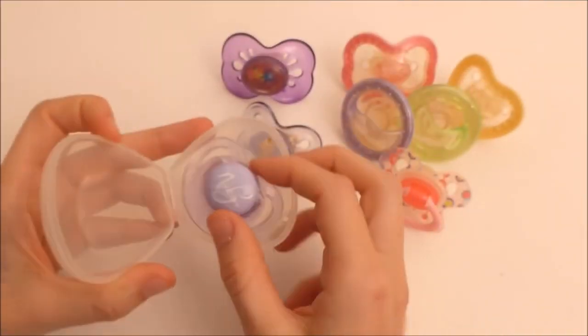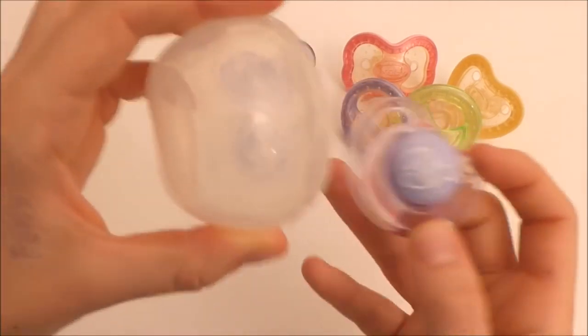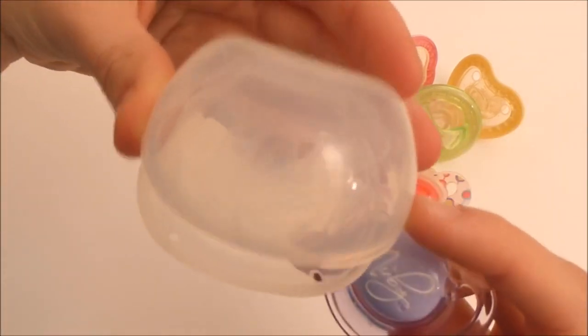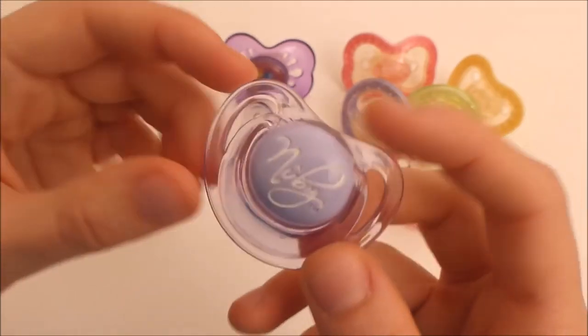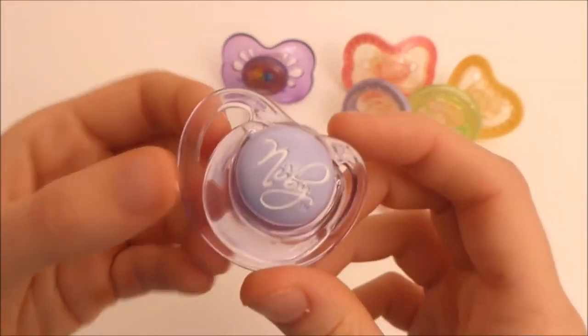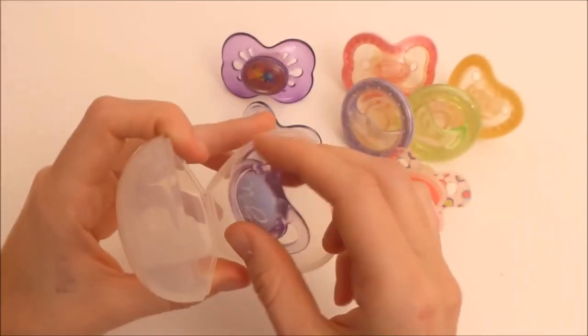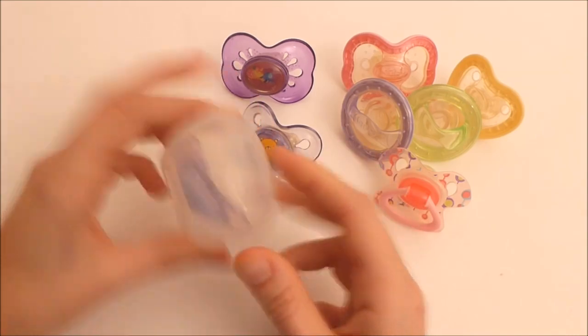And then I have this magnetized one with the box, actually - this is the original box and it's cute. The only problem is that it's heavy, so I don't really like to use it for my reborns, but anyway.